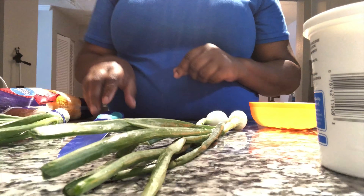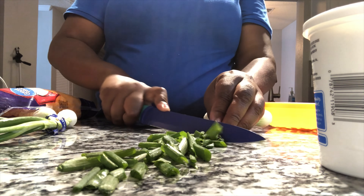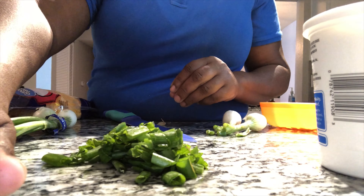Next, you are going to cook some bacon. I cooked about 13 strips of bacon for this casserole. Then cut up some green onions — you will need about a cup and a half of chopped green onions.